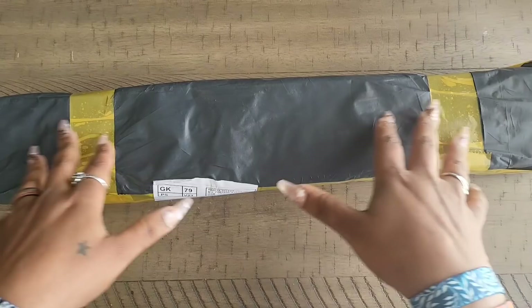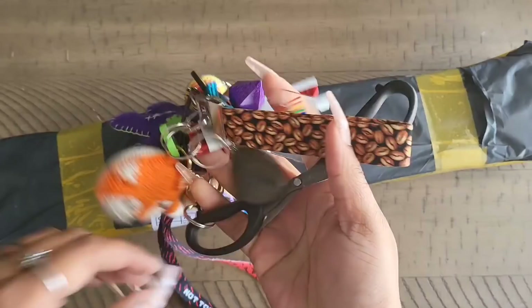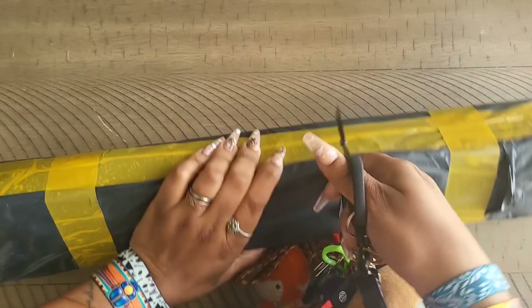Hello everyone, welcome back to the channel. Miss Coffee here and today we're back with an unboxing. I have no idea where this unboxing is coming from — there's nothing on the box to indicate where it's from, so we're just going to open it up and see. I hope you guys are having a wonderful day.